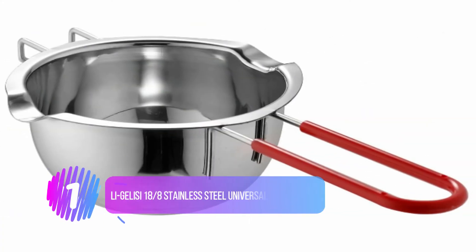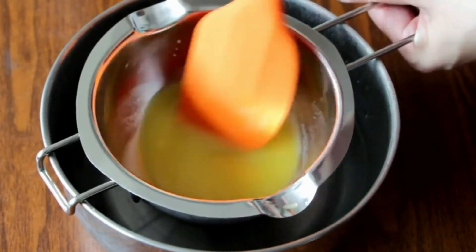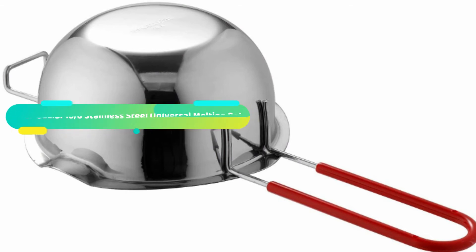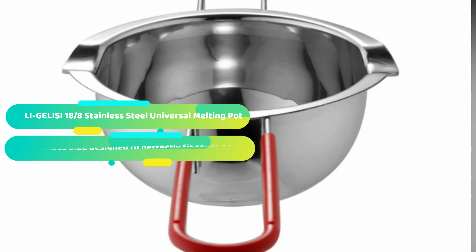Number 1: LI-GELISI 18/8 Stainless Steel Universal Melting Pot. Tired of finding the right size pot to melt your food? LI-GELISI provides only the highest quality product. Made from 18-8 stainless steel, weighing 7 ounces — very sturdy and compact. It has a convenient 2-cup capacity (500ml / half quart), a 5-inch long stay-cool handle, and 2 pour spouts.